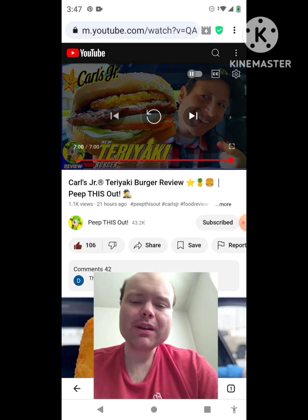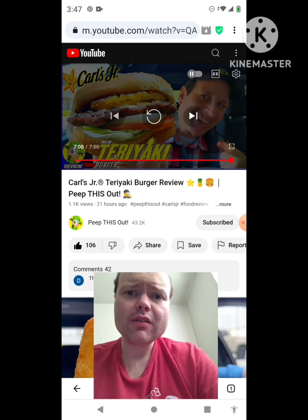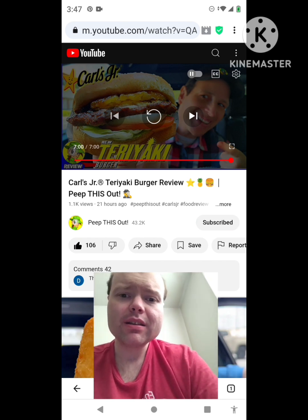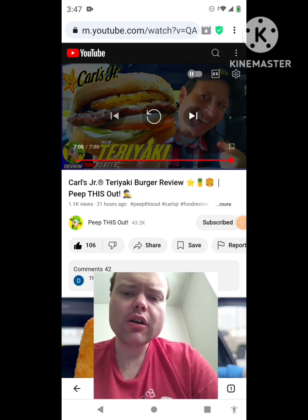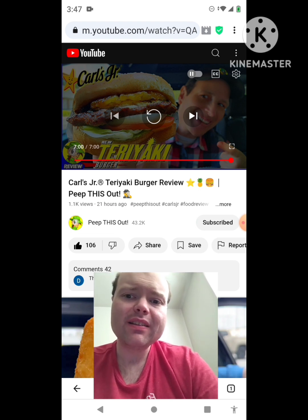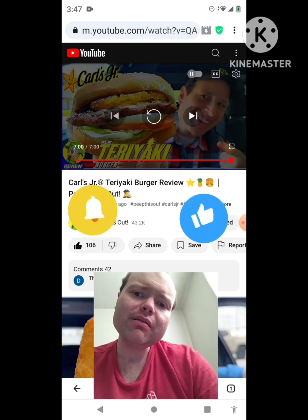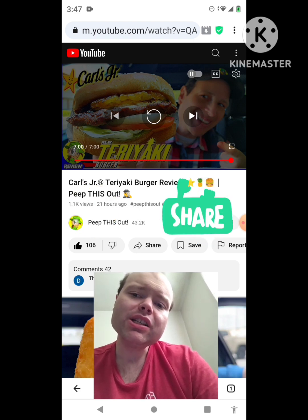Awesome video. I give it a thumbs up. Sorry for mumbling to myself — my bad. And let me take care of this notification real quick. Okay, I'm back. Sorry about that, everybody. I hope you all enjoyed this reaction video. If you're new to my channel or to Peep This Out's channel, make sure you guys subscribe, give both our videos a thumbs up, hit the notification bell to let you know when we both post, and share both of our videos with your friends and family members.